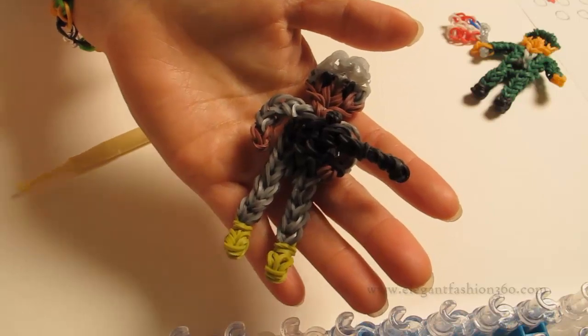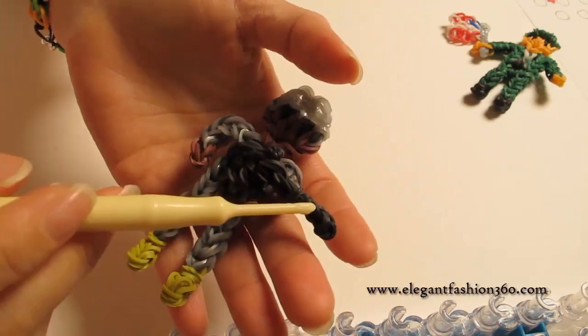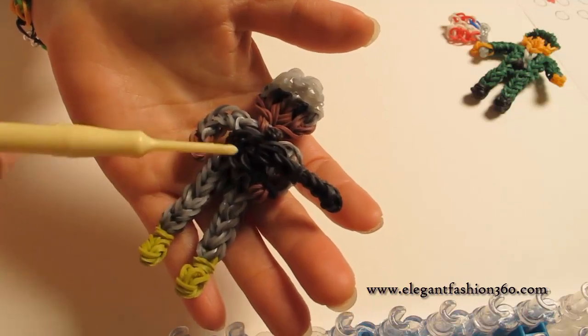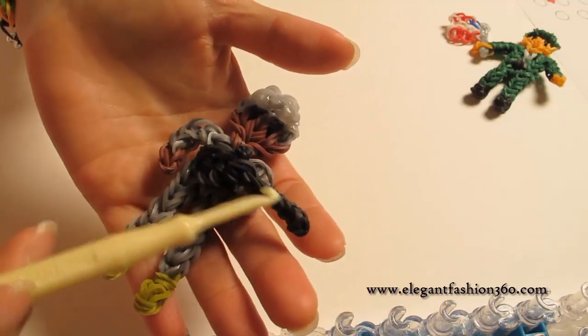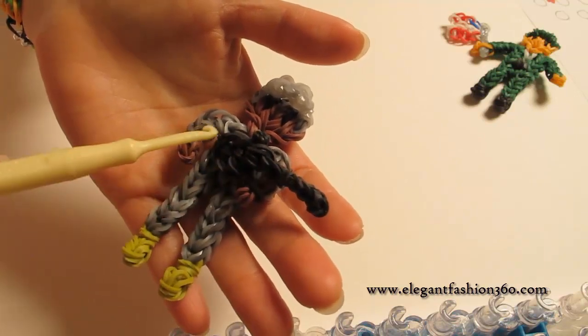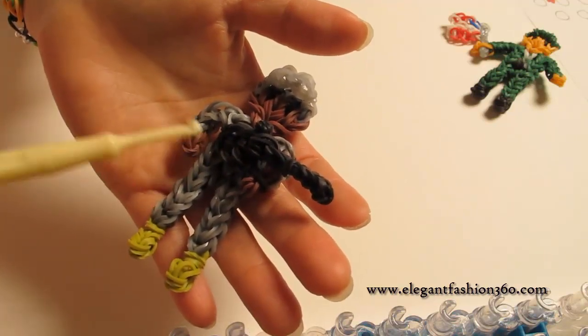Hey guys, today this video is gonna show you how to make this gun. I made this gun special for this Army Ranger to carry it. The size is gonna be small so you won't see much detail on it, but it will be a good size for this Army Ranger to carry.